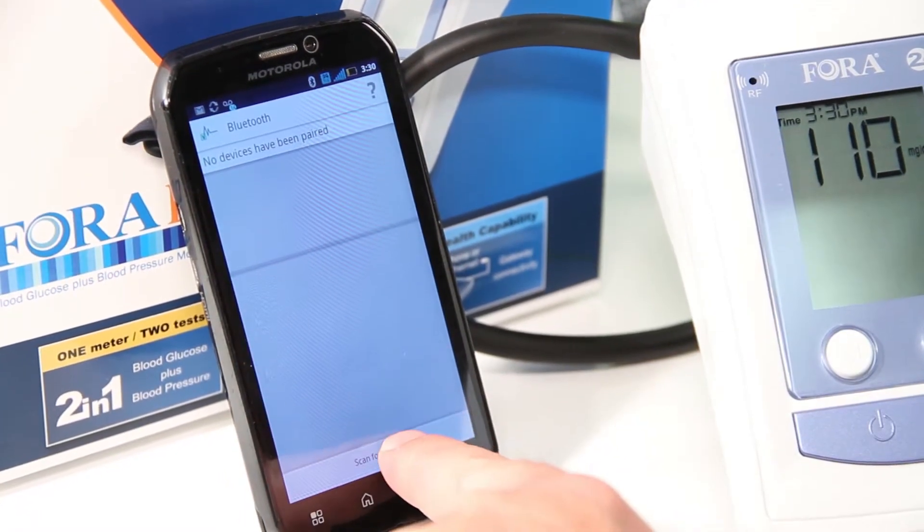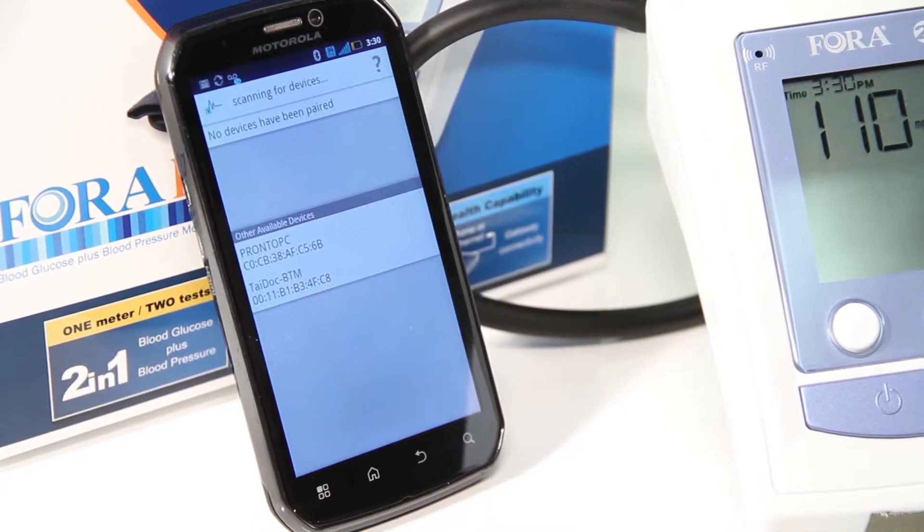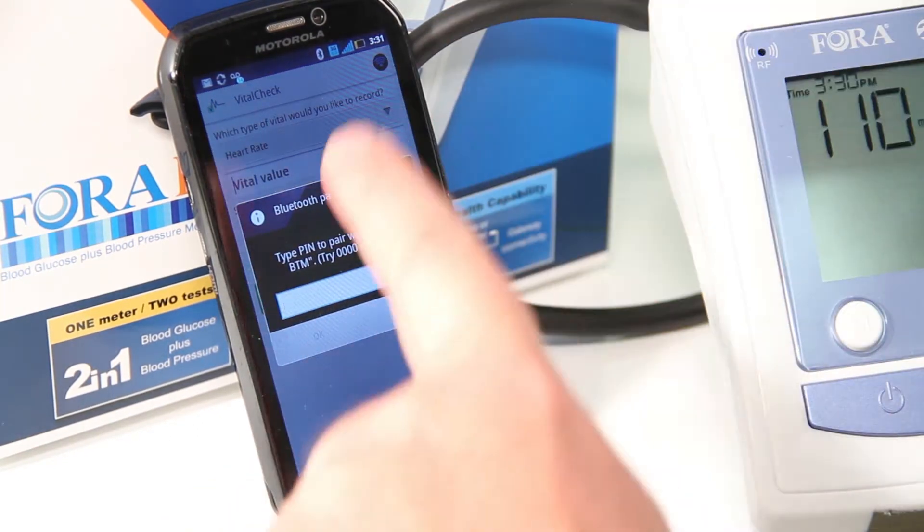At the bottom of the screen, tap scan for devices. Select TIDOCK BTM and enter the number one six times for the pin.